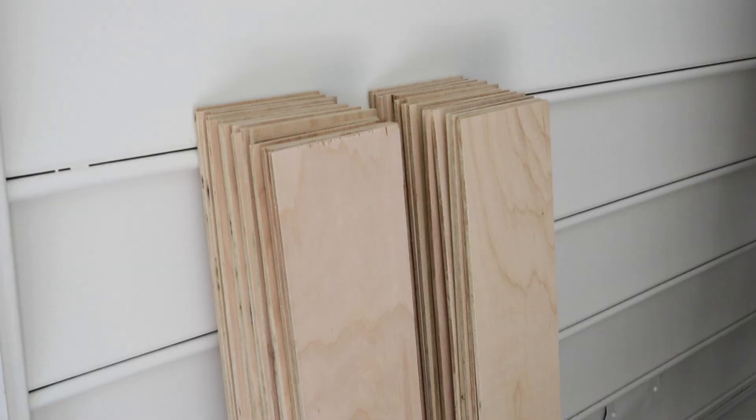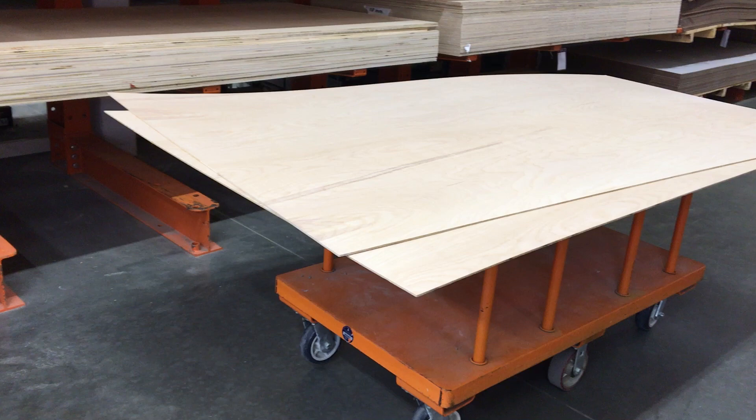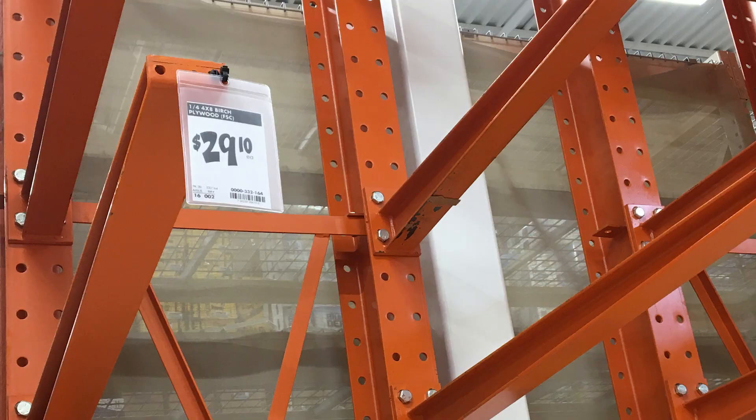To save money, we chose to do faux shiplap boards using plywood instead of using real shiplap boards like we did on our shiplap ceiling, which are more expensive. We used two sheets of premium formaldehyde-free plywood which cost us about $60. I'll link the exact boards we used below this video. The total cost of this wall treatment including the plywood, boards, and trim was about $120, so it was a really great upgrade for a budget-friendly cost.